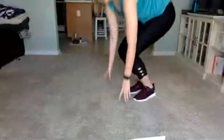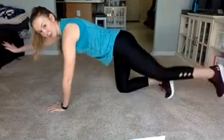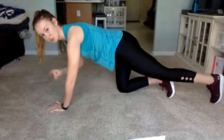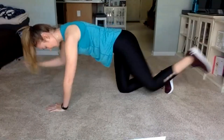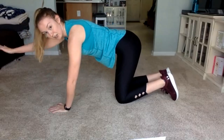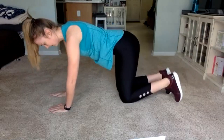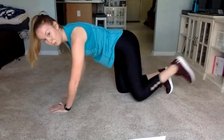We're going to bring it on down to the floor. We're going to add a little bit of core in here. Starting on all fours, opposite arm and leg reaching out — opposite arm and leg, crunch. Let's get moving, 45 seconds. We're going to stick with the same arm and leg here and then we'll switch to the next round. If the crunch is too difficult, just give me arm, leg, back down. We have 10 seconds. Three, two, one. Good job.